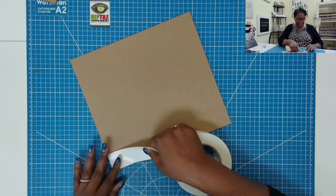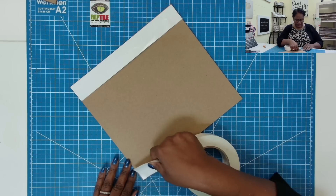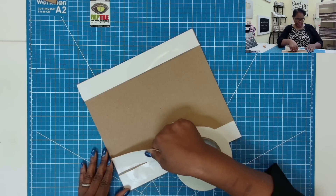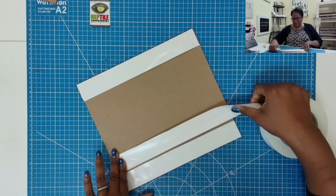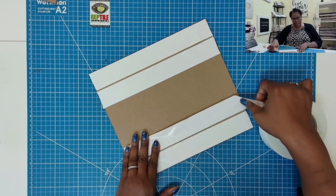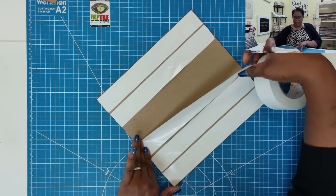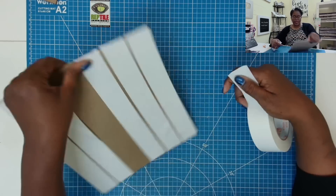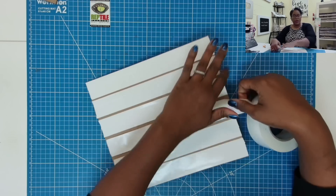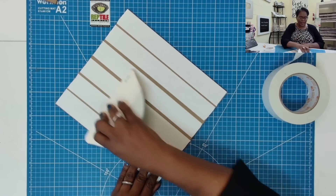Now we need to add some tape to cover the chipboard. For those of you just dropping by my channel who haven't yet decided to subscribe, I would love to have you join because we do amazing projects. This is just one of many wonderful projects you'll find on my channel, so I'd love it if you would go ahead and subscribe. Go ahead and hit that like button because you won't be disappointed in this video.